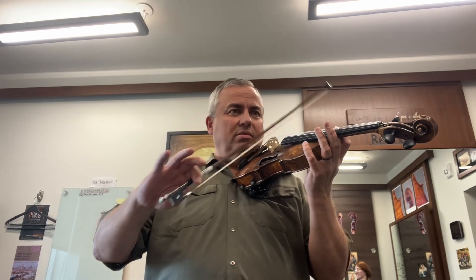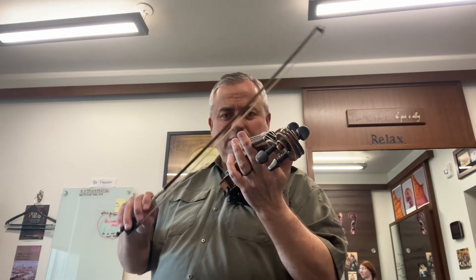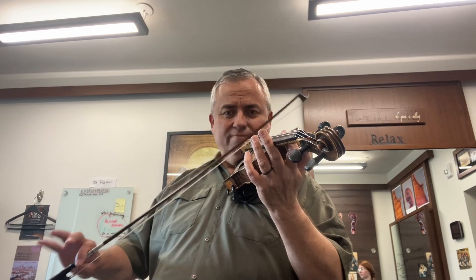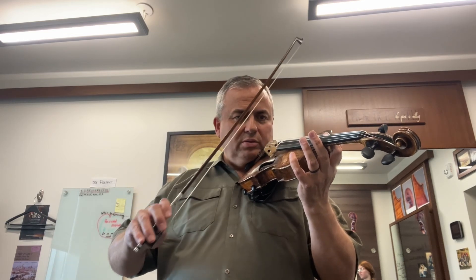Then you have four down — pick it up. Then four up — pick it up. Not much bow really. I'm front side only. Pick it up. Then I do four plus one — pick it up. Up bow, four plus one.